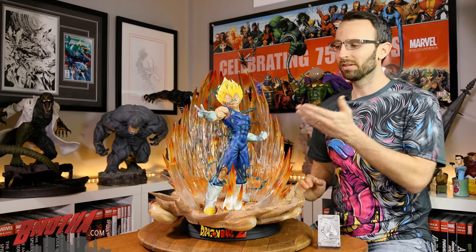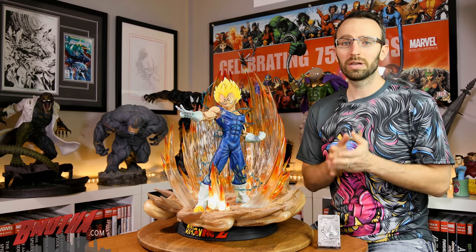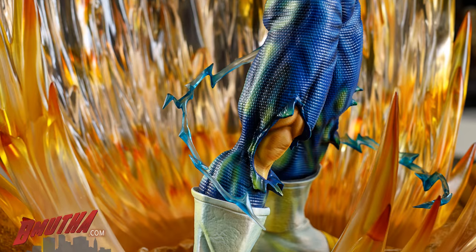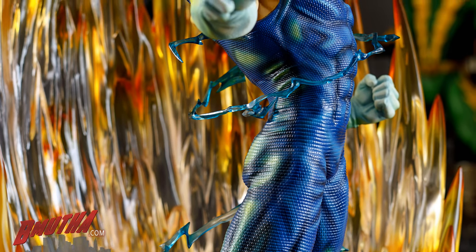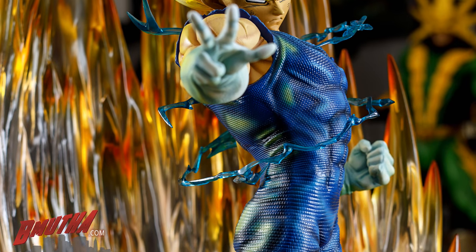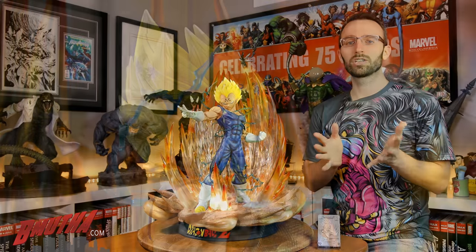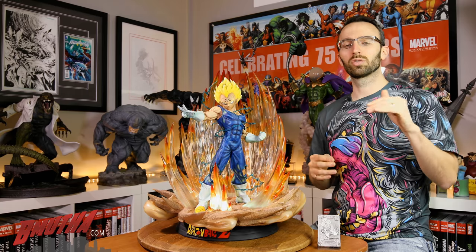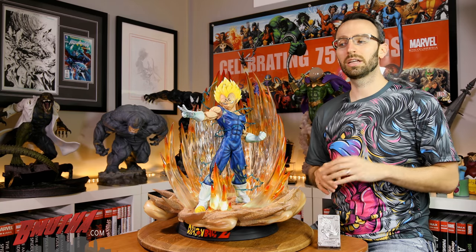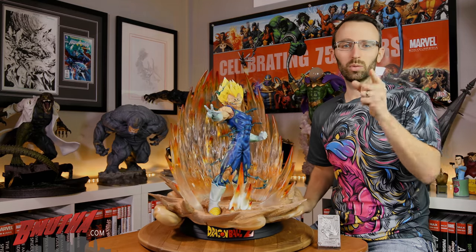Hopefully you enjoyed the review. This is Majin Vegeta from Sume Art. We're also going to have one more review from Sume — the Quiet Wrath of Son Goku — coming up soon, plus some Tweeterhead reviews, Sideshow, and XM. Lots of stuff coming up on the channel. Also stay tuned for more episodes of Shelf Space, the chat show I'm co-hosting with Gina B from Gina B Collecting — there's a playlist below on the channel. Thanks for watching and we'll talk to you soon.